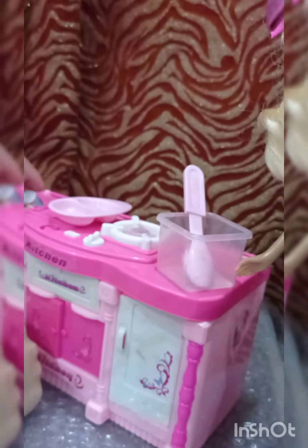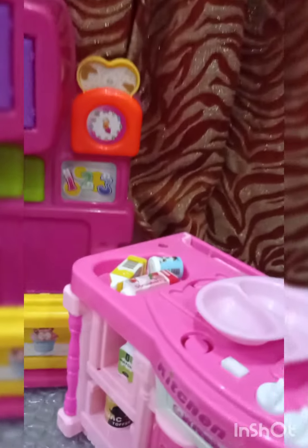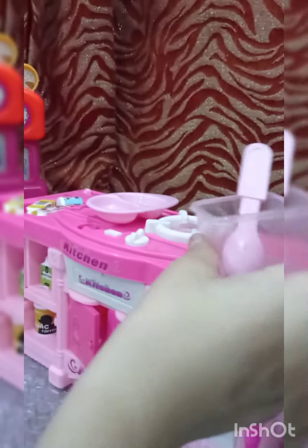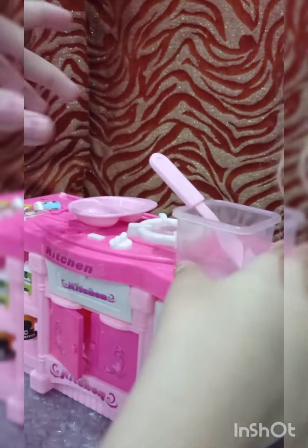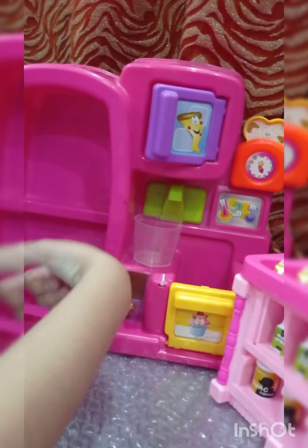Which colors are you adding? Purple, yellow, and pink! Purple, yellow, and pink — that's nice! Now you have to put it back into the chiller so the ice cream gets cold. Then you can serve it and enjoy with your friends. Let's put it in the chiller.